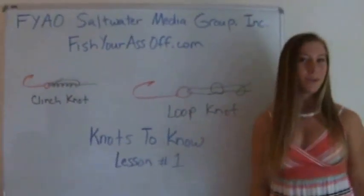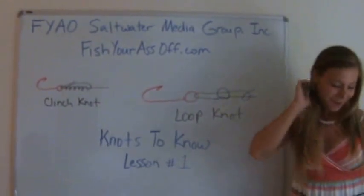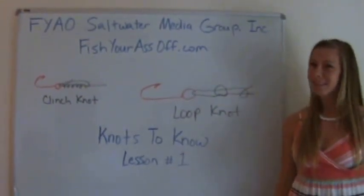In the next lesson, we'll be going over the Palomar knot and a drop or loop knot. Until then, bye.